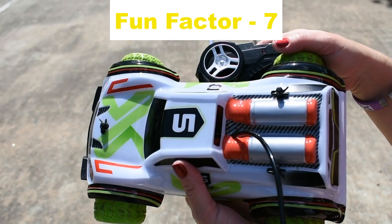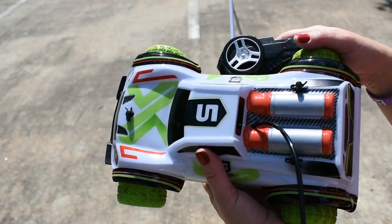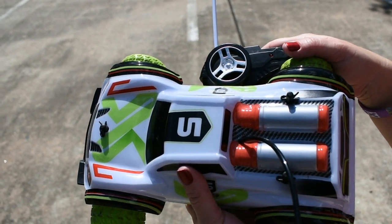Fun factor, I'm going to give it a seven. If you're just clowning around with it, doing circles, testing it for distance, racing a friend — yeah, I'd definitely give it a seven.